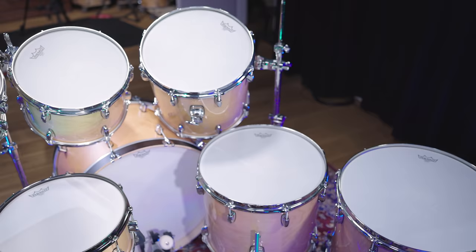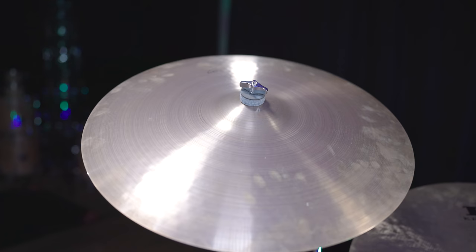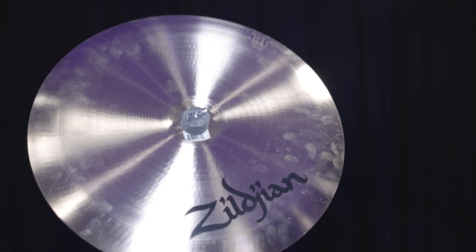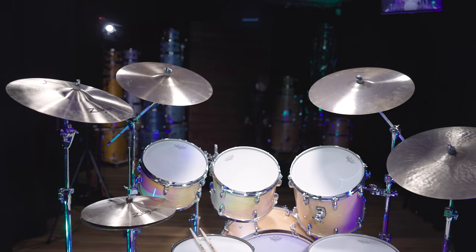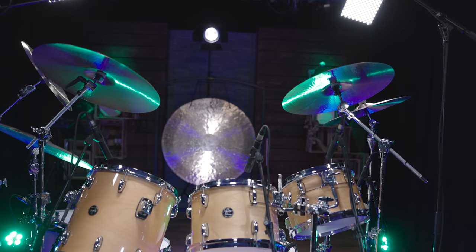With the toms and hi-hat in place, let's bring in some more cymbals. From left to right, we went with an 18-inch A medium thin crash, 18 and 20-inch Zildjian A Vevey cymbals, a 22-inch Kerope ride, and an 18-inch A Zildjian China low. Now this kit really looks a lot like Roger Taylor's from back in the day. What do you think? Let us know in the comments.